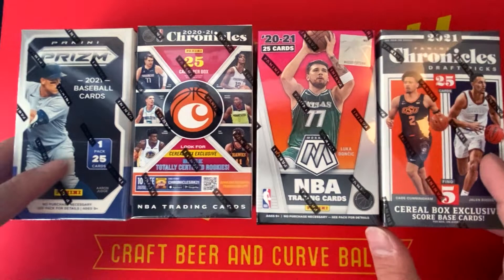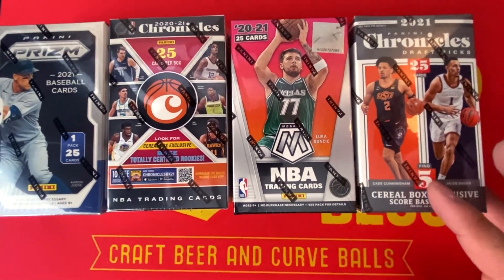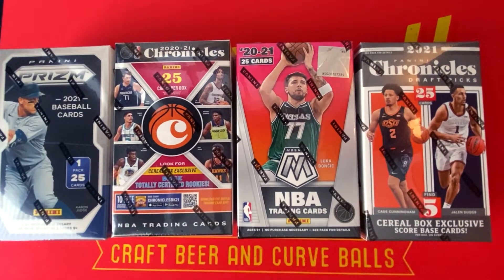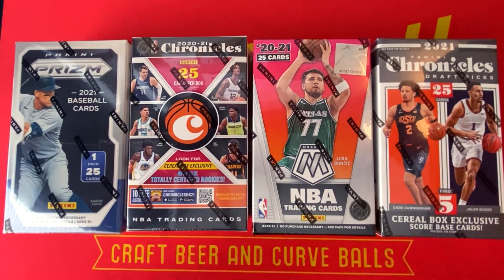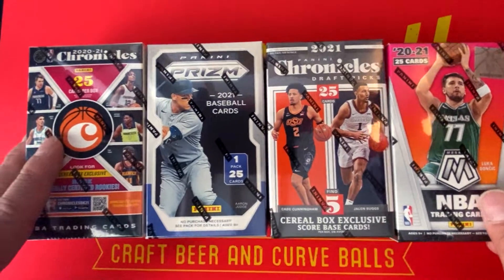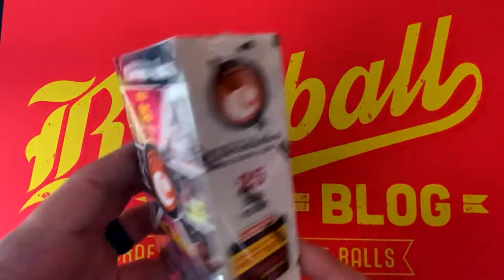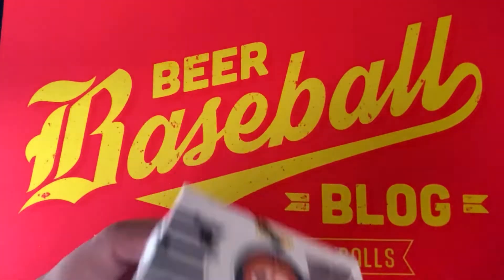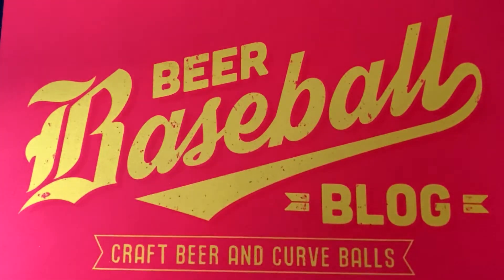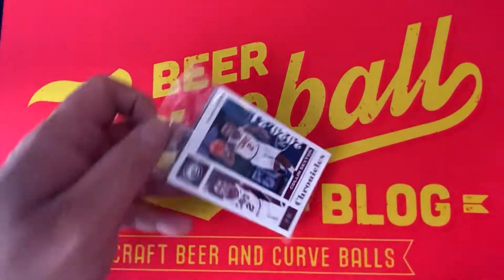These cereal boxes alone sell on the secondary market and at local card stores for anywhere between $20 to $30 a piece. Previous Panini Kids Crates came with different assortments of cards as well. We'll start with NBA Chronicles, then move to Panini Prism, then Draft Picks, and wrap up with Mosaic Basketball. There are 25 cards per box and special parallels exclusive to the Kids Crate. We won't get any major hits, but it should be a nice fun rip.